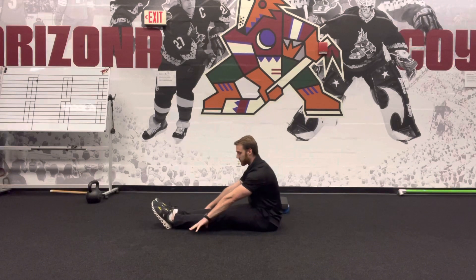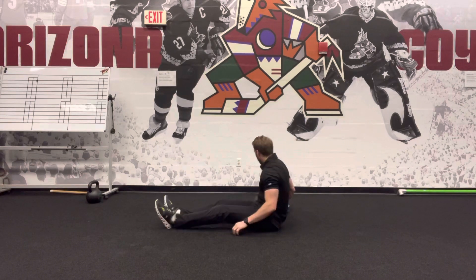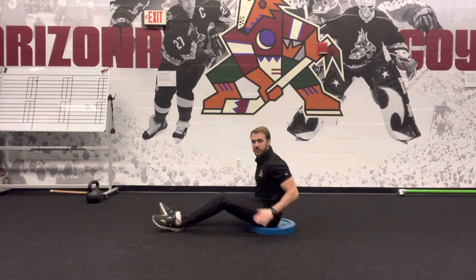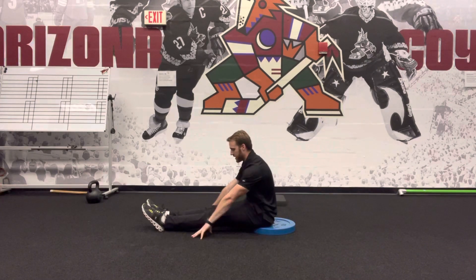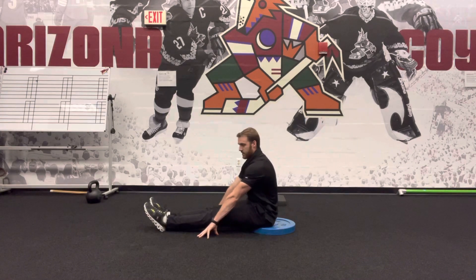If you find that you're not able to flex forward from the hip and you have to lean back in order to lift the legs, then what you can do is elevate yourself on a surface high enough — and you can build this up as much as needed — where you can flex forward from the hip and work through that same movement.